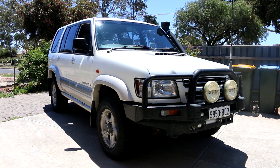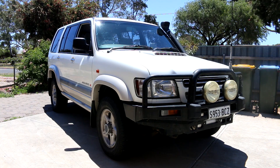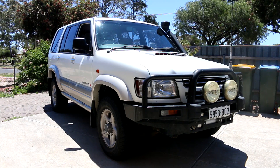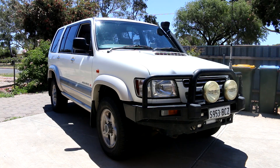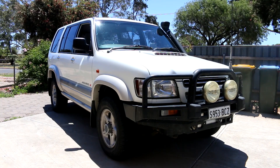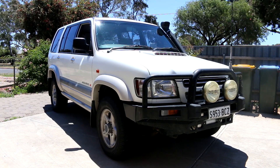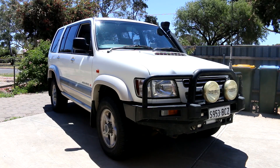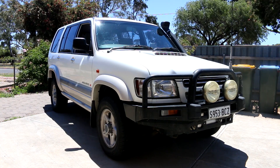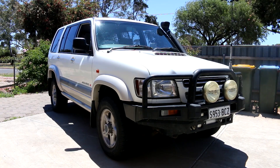Thank you Scotty for choosing me to show off my rig on your channel for Show Off Sunday. Here I have my 2002 Holden Jackaroo SE, which is actually an Isuzu Trooper, with a 3.0-litre 4-cylinder turbo diesel — the Isuzu 4JX1 engine — with 260,000 kilometres on the clock, which is around 161,500 miles. From the factory, this 4JX1 comes with around 157 horsepower, around 117 kilowatts. But after 16 years, who knows how much horsepower this engine still has?